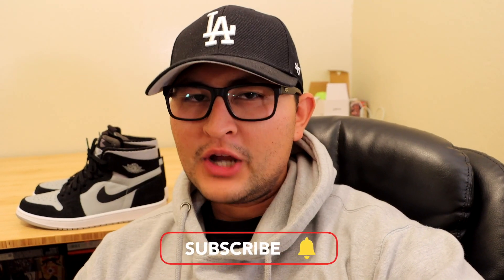If you enjoyed the video, please smash the like button — it really does help out a lot. Subscribe if you haven't already, and I'll see you guys in the next one. Peace.